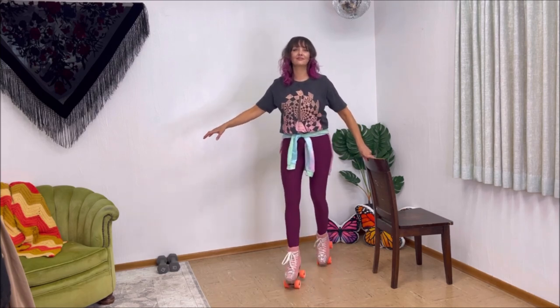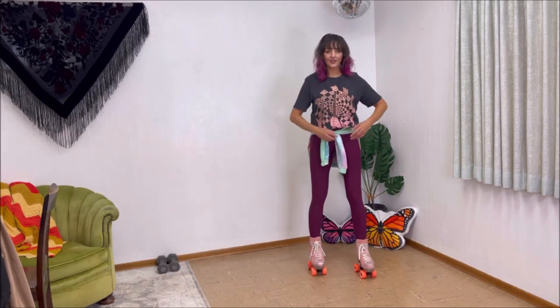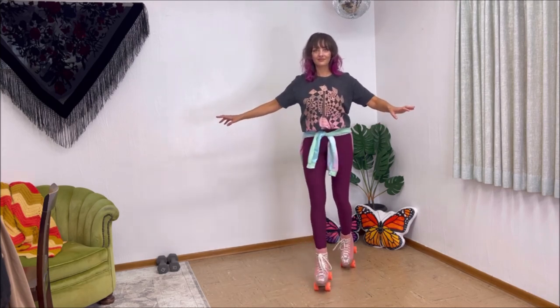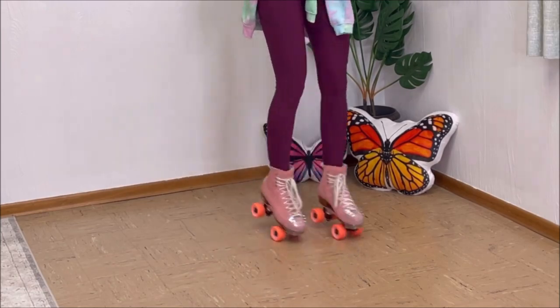When you feel ready — it's okay if it takes days or months — you can let go of the chair or whatever you are using and test out the feeling before moving on to toe manuals without support. I eventually worked my way up to different variations and practiced going around in circles or traveling in the movement. I will share a video on different toe manual variations soon.